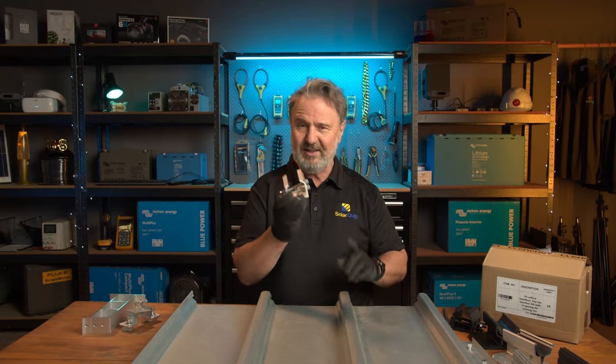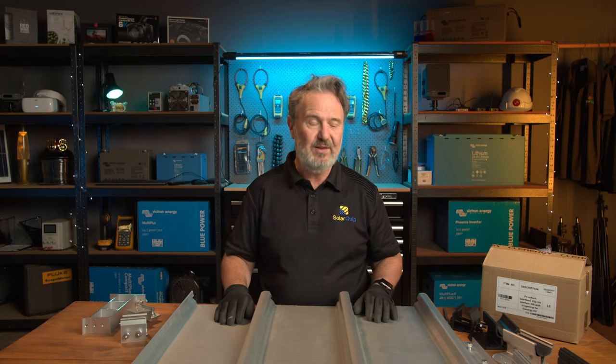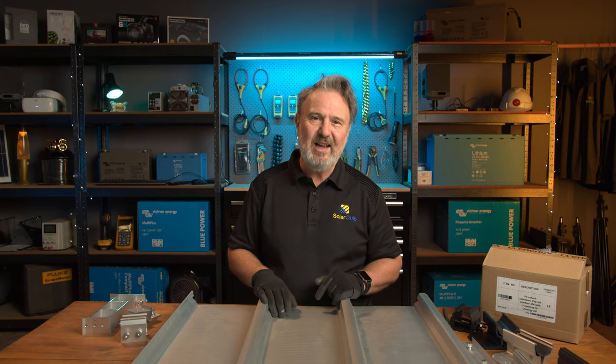So if you're wondering why the Universal Clamp doesn't have a galvanic barrier — that's what their engineers tell me, and they're the experts. They make a lot of products and have tested all of this. So I'm pretty happy with that. Anyway, that's what's in the box for today.